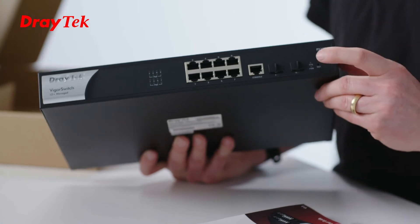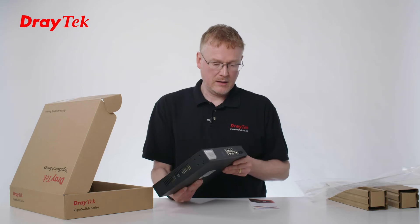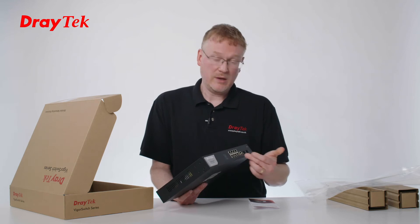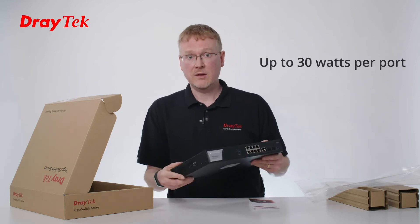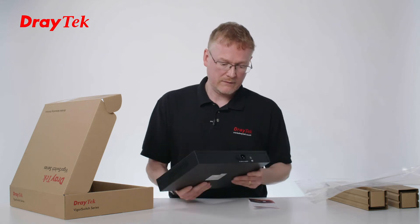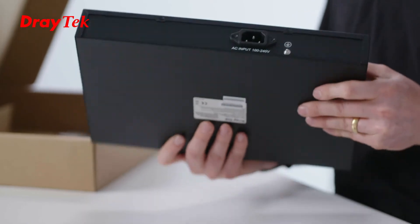We've also got a reset button and there's an LED here for the statuses. The budget of the PoE is 140 watts, so it means that it can deliver PoE to all 8 ports. It's up to 30 watts per port. And let's take a look at the back — we've got a power socket for a kettle lead and a grounding point.